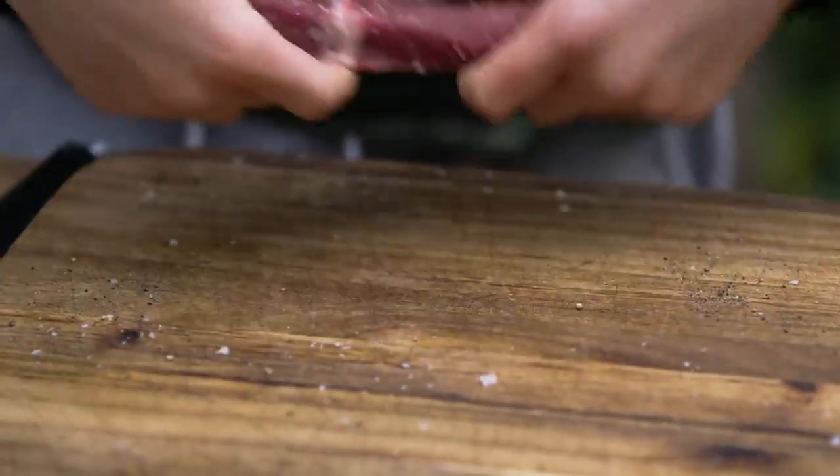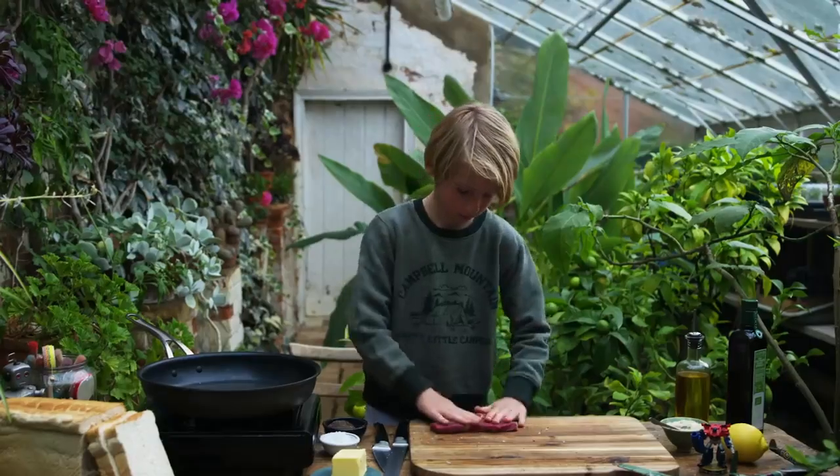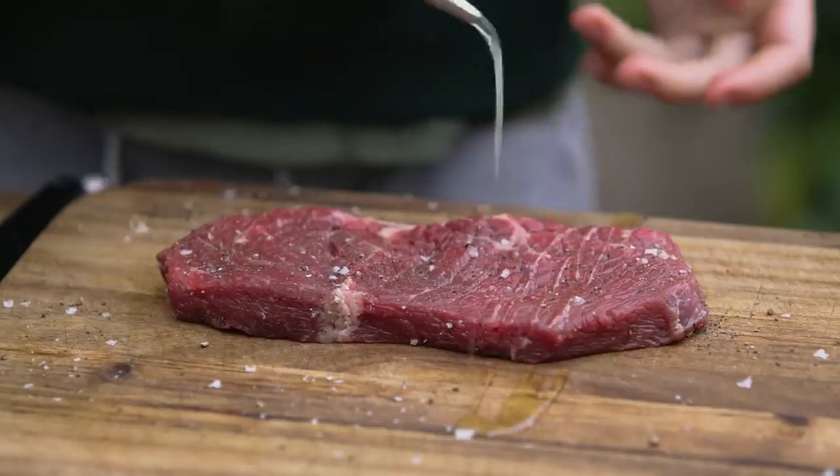Put it on both sides and then rub it in. And sprinkle some olive oil on top.